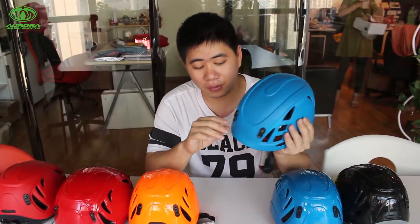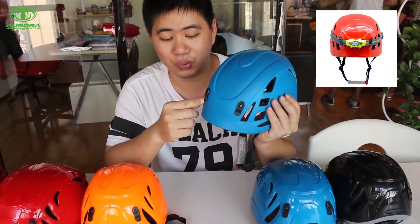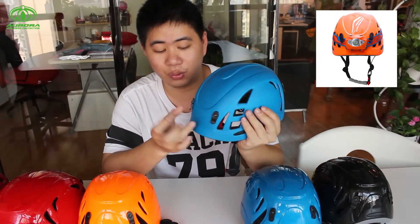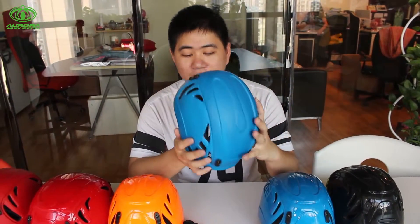And we have four clips here, as you can see. These clips are used to clip the straps that attach here, so that it can be convenient to use. And also, we can put some other accessories, like Bluetooth and any other parts.